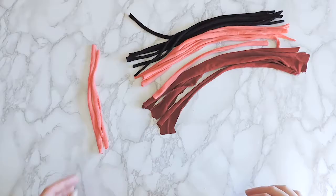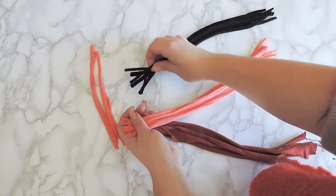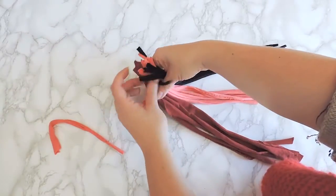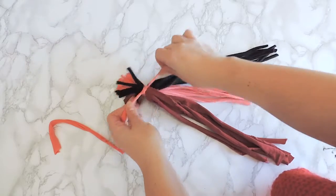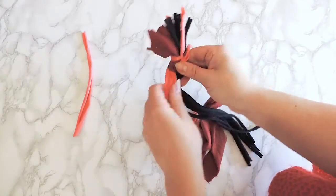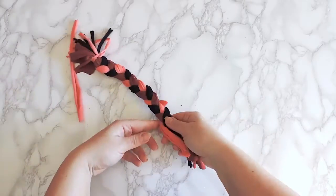Take some of the strips we have already cut in the first project, or cut new ones if you want different colors. Make three color sections of strips, tie them together with a little extra strip at the top, then braid everything tightly together, finishing at the bottom and tying the fabric at the bottom.